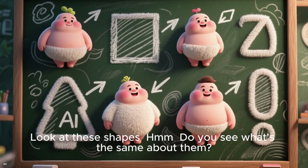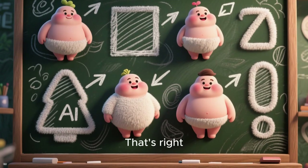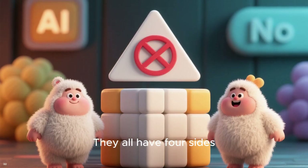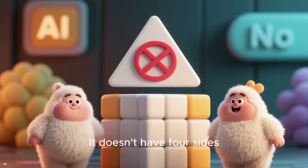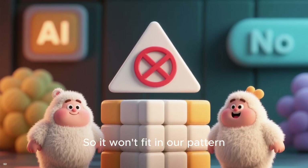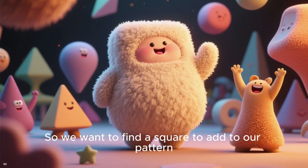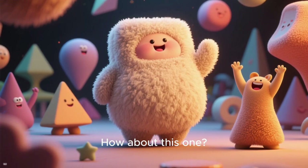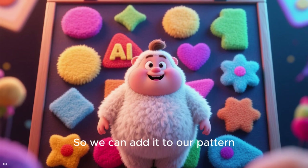Now let's try a different pattern. Look at these shapes. Do you see what's the same about them? That's right — they all have four sides. They are all squares. What if we add a triangle? It doesn't have four sides, so it won't fit in our pattern. We need to find a square to add to our pattern. How about this one? Yes, it's a square, so we can add it to our pattern.